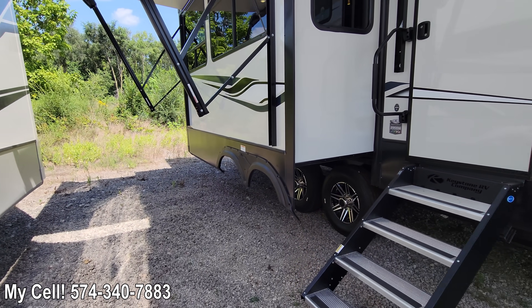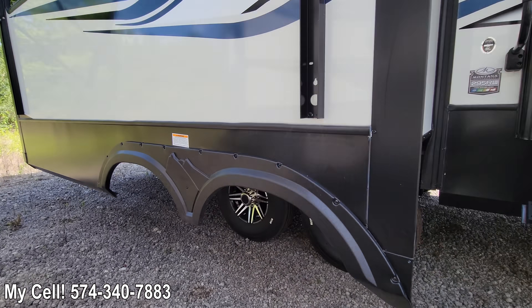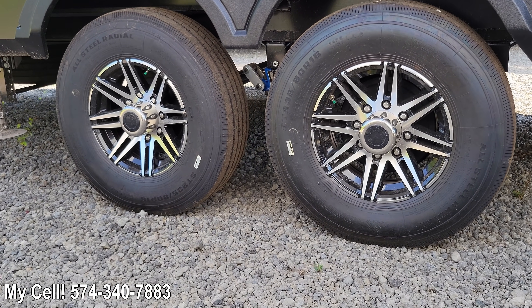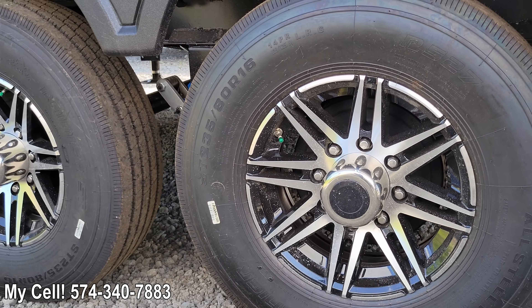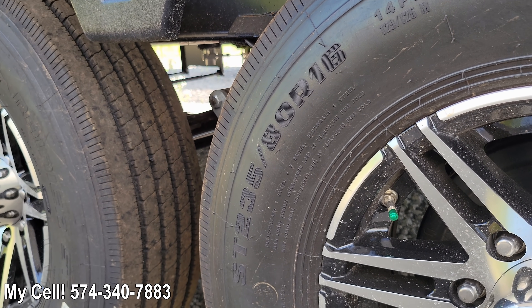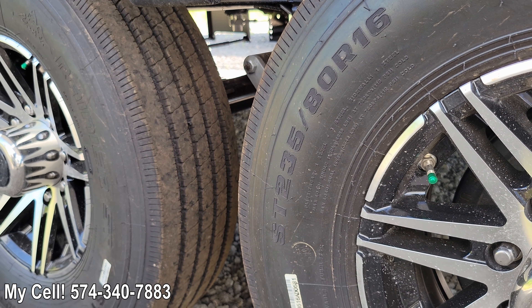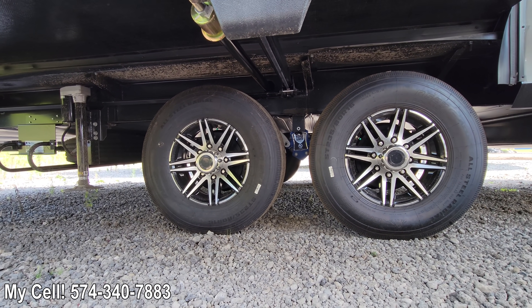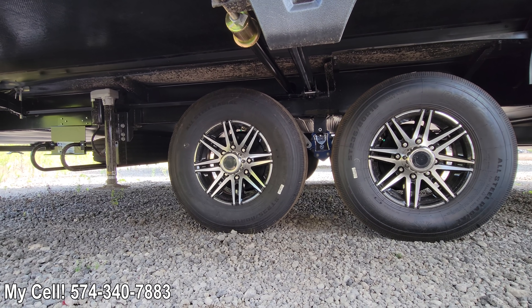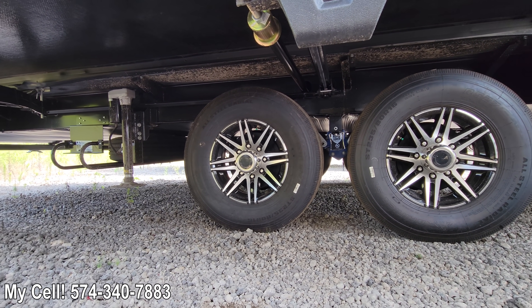The second thing I want to talk about is the G-range tires that they've upgraded. This is what the full-blown Montana's are going to have on them. They are 110 PSI steel-belted tires. We've had a lot of good reviews on G-range tires on the Montana's previously. Nice big 16-inch rim, so it makes the appearance of that new swoop design on the side look really good going down the road.